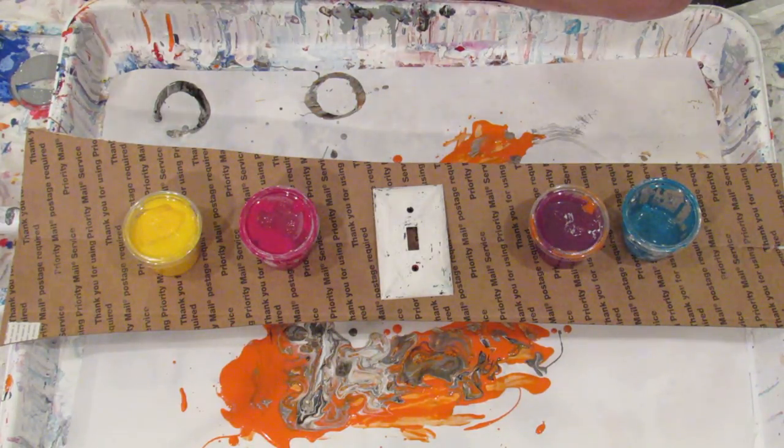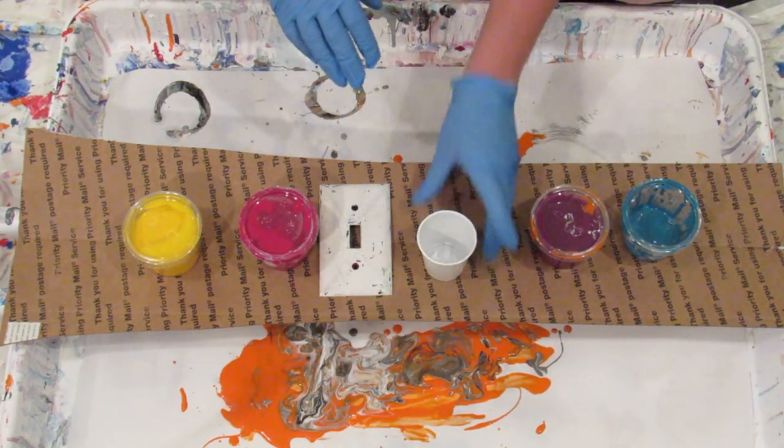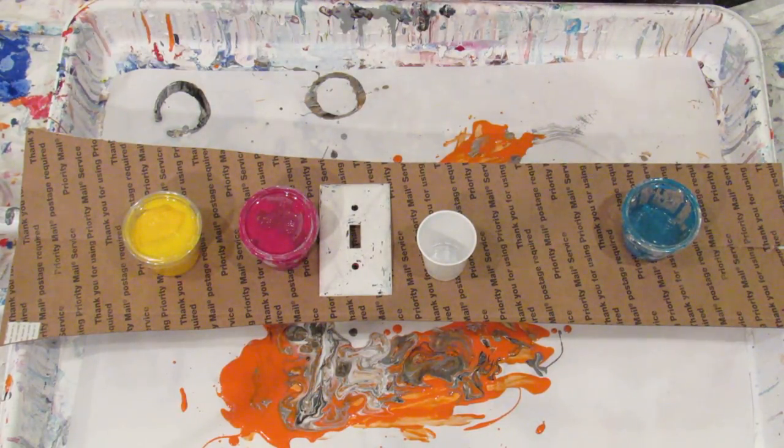I'm actually not going to use silicone this time — maybe that was part of the problem, it was like really slippery, I don't know. So we're just going to use Floetrol and water, and we're gonna try this again. These are pre-mixed and it probably needs a stirring.